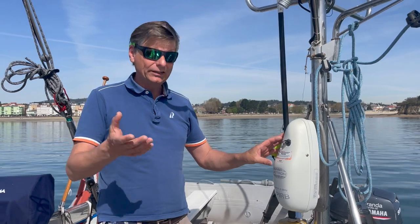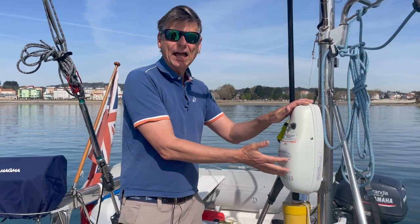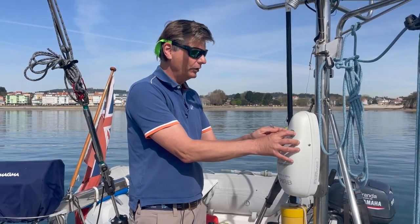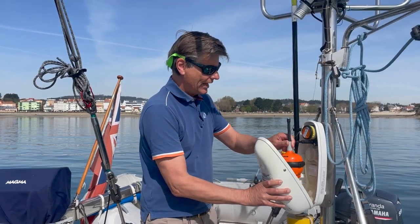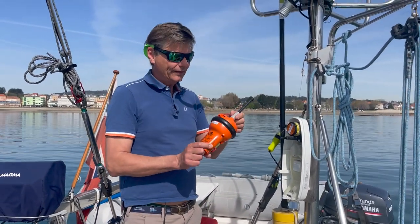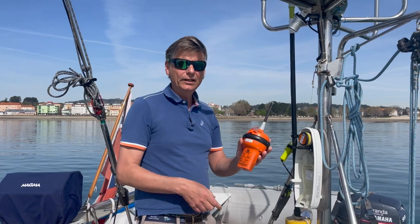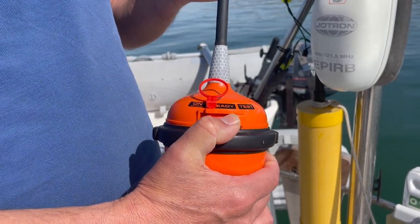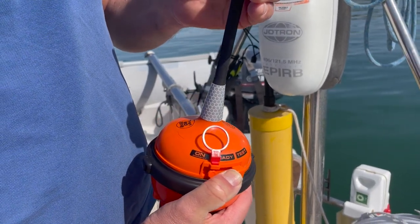Here I have my EPIRB — before I had a Tron 40, this is the Tron 60 GPS — and in this cover it has a hydrostatic release unit. When you open it you can see: you open here manually, but normally it goes automatically if the boat sinks. This is the EPIRB and it sends emergency signals up to the satellites and to the corresponding Maritime Rescue Coordinating Center (MRCC). You should test it regularly, five minutes after the full hour. I do this twice a year — you push the button to the side where it says 'test', wait 15 seconds, and then it makes one blink, confirming it's working.